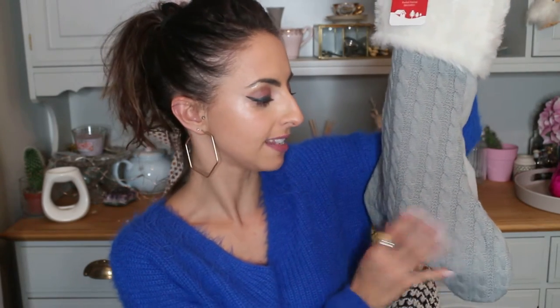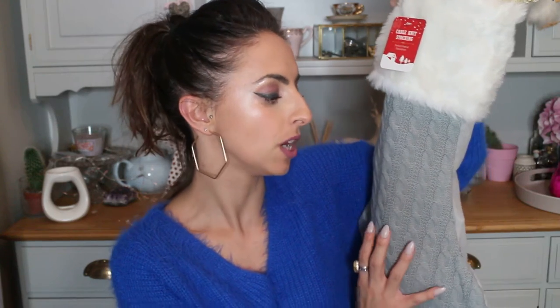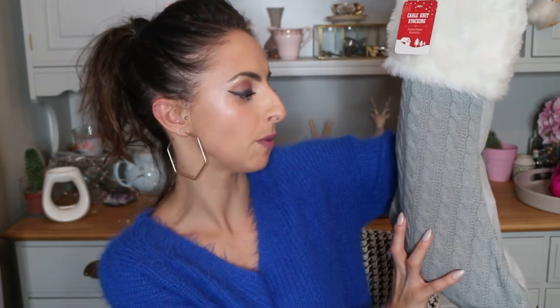This is the actual stocking, which was from Home Bargains and it was £2.49 — I think that's amazing. It's a gray cable knit with a faux fur top, and the quality is really good. I was really surprised at how cheap it was. There's a gray one and a cream one as well, so whichever color you prefer. So that's the stocking, and now let's have a look at what's inside.